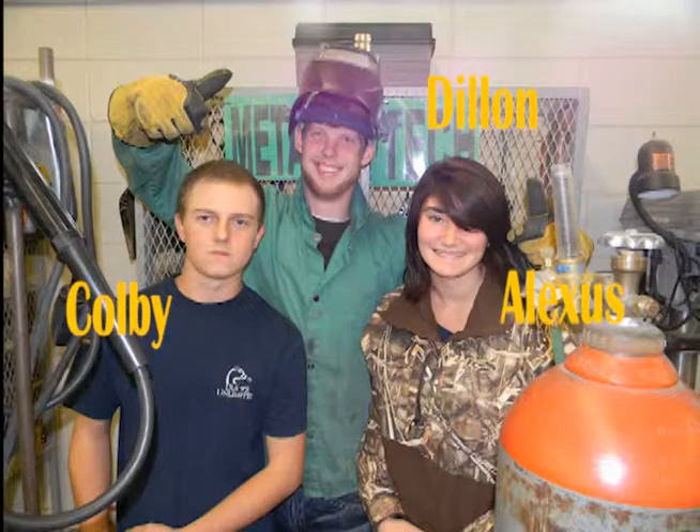Hey, I'm Alexis, and I'm Colby, and I'm Dylan, and we're from Searcy High School in Mr. Saf's Ag Class, and we're here to teach y'all today about MIG welding safety.